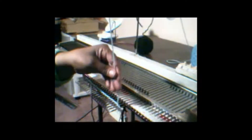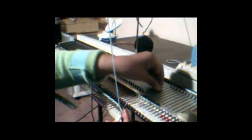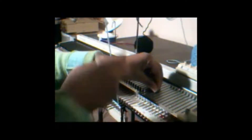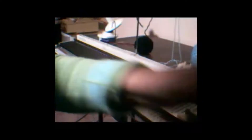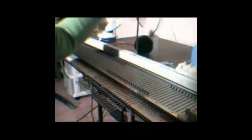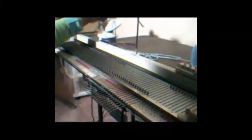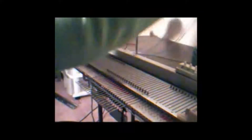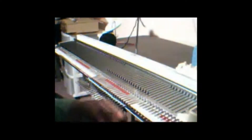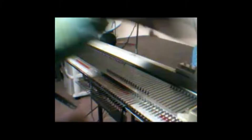Hang the last stitch on the last needle, and thread the mesh thread into the carriage. Untangle the thread. Now I'm ready to knit my cast on rag.